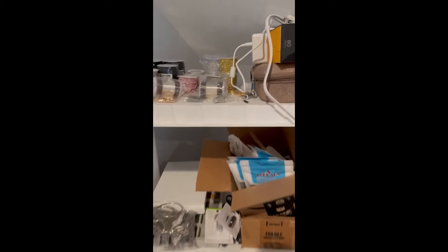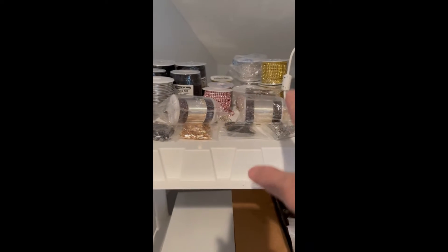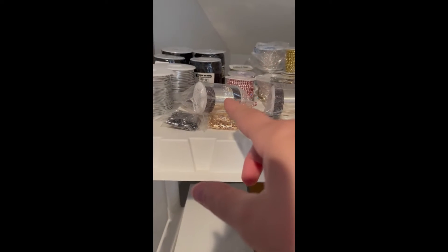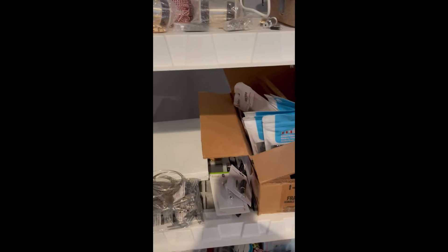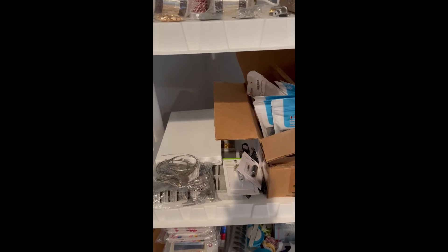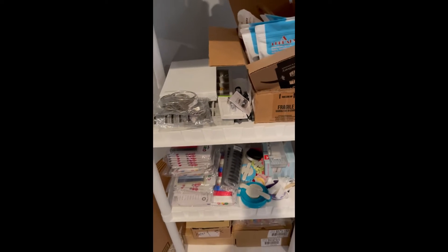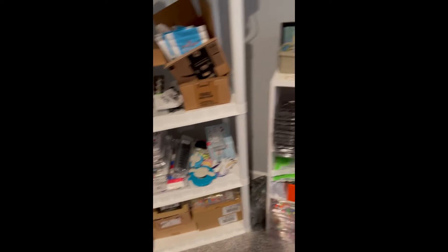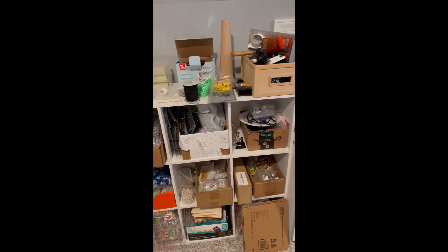Let me introduce you to the stuff that I use. I sometimes use these tools up here for jewelry making, mainly necklaces and bracelets and some ornament hooks. And this is the printer for my photos. Down here is just a lot of accessories, a lot of beads, a lot of ribbons, more beads. This whole shelf I filled with nothing but beads, mainly.